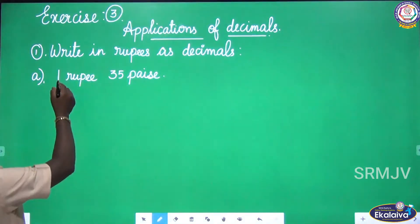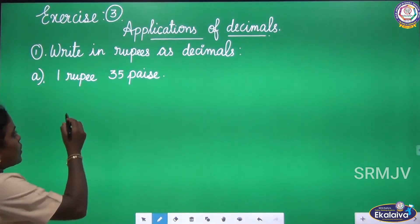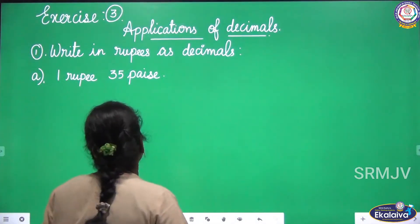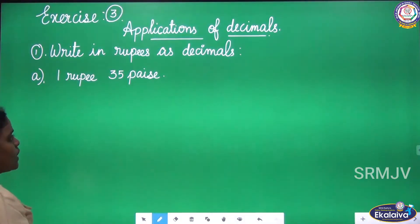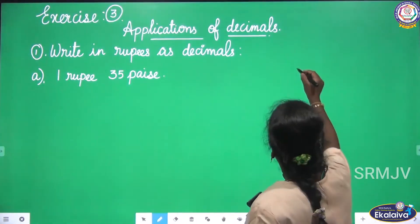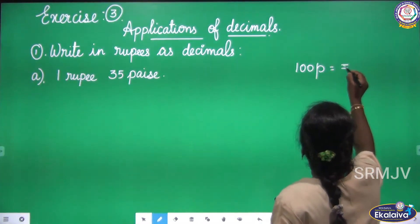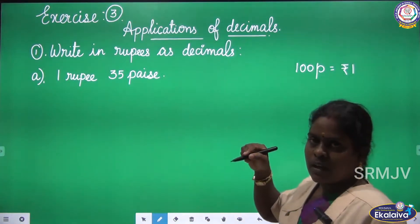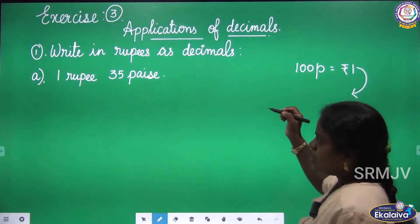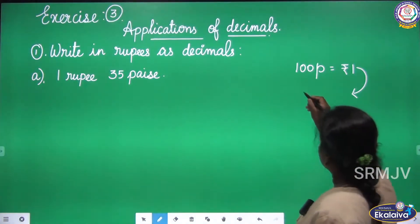Look at the first roman: Write in rupees as decimals. Children, here we are going to convert the given amount into rupees as decimals. The first question is 1 rupee 35 pies. We know that 100 pies equals 1 rupee. From this formula, we are going to derive another formula which we are going to use to convert pies to rupees.